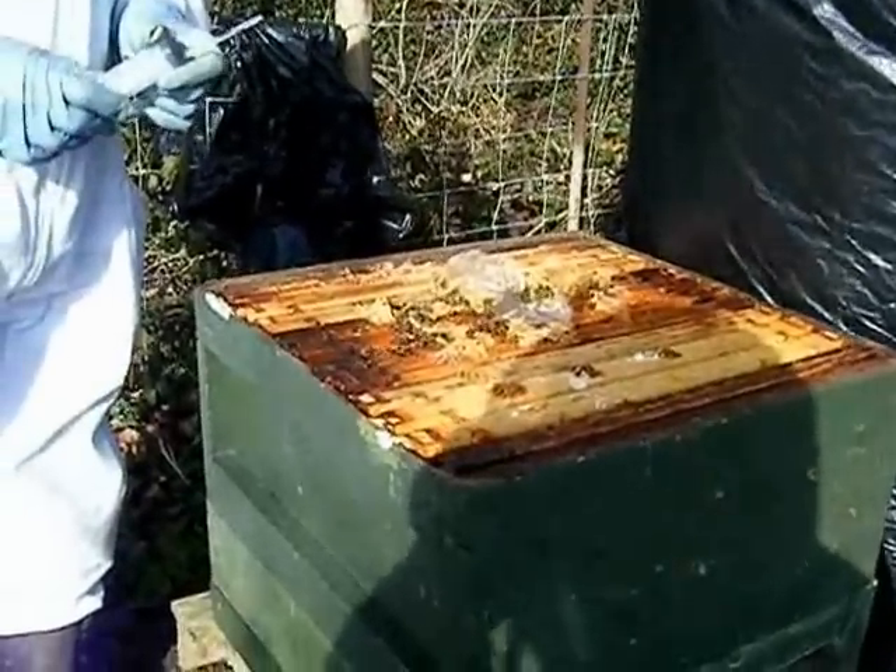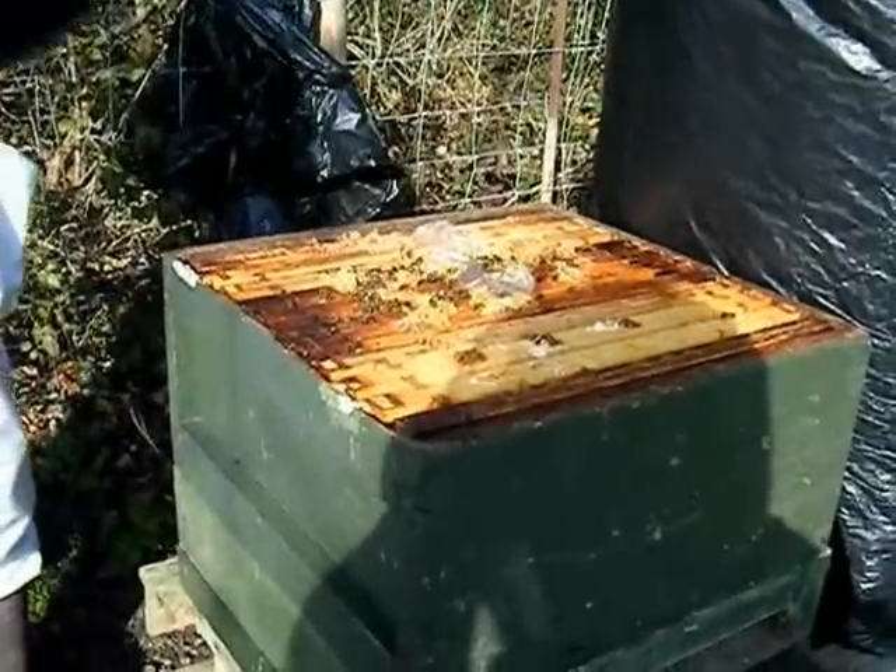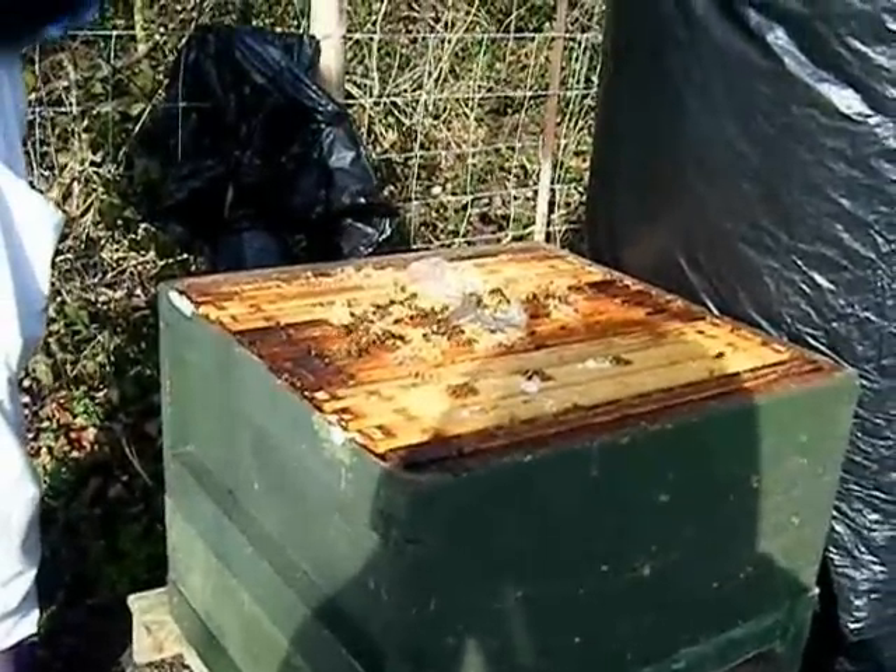The bees are quite calm today. I'll check whether they need feeding in a minute, but that's really all I need to say.